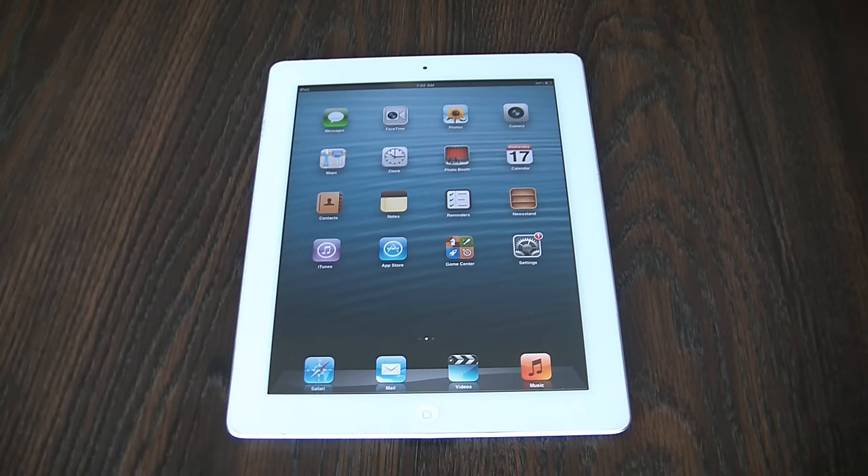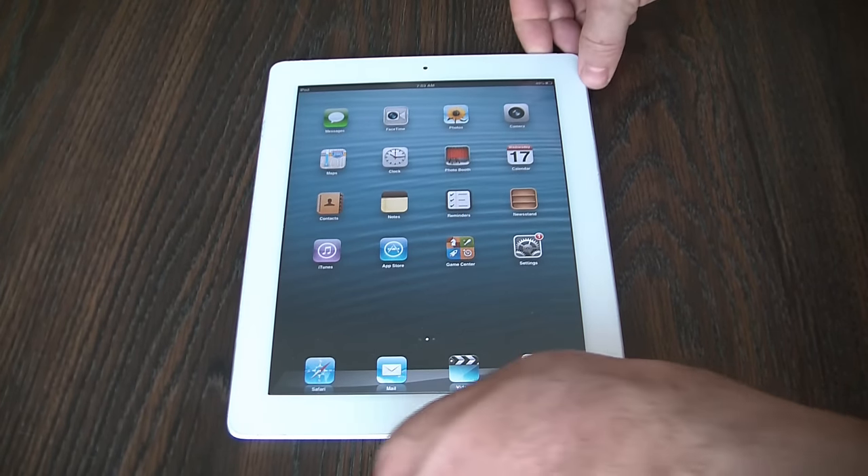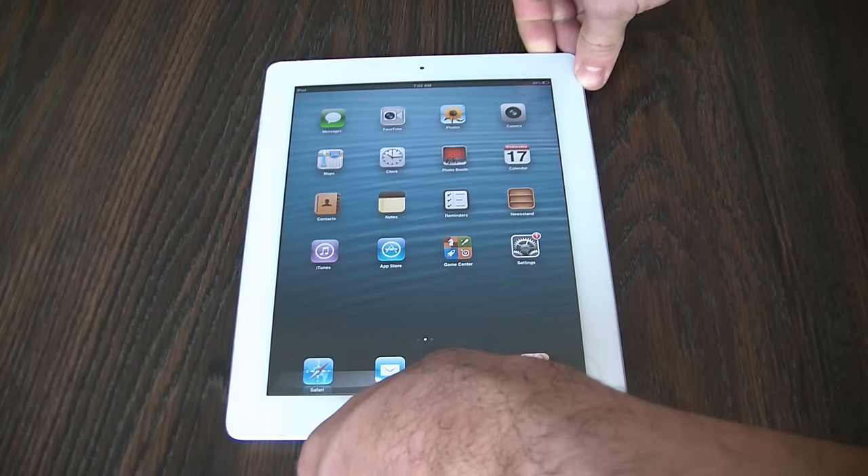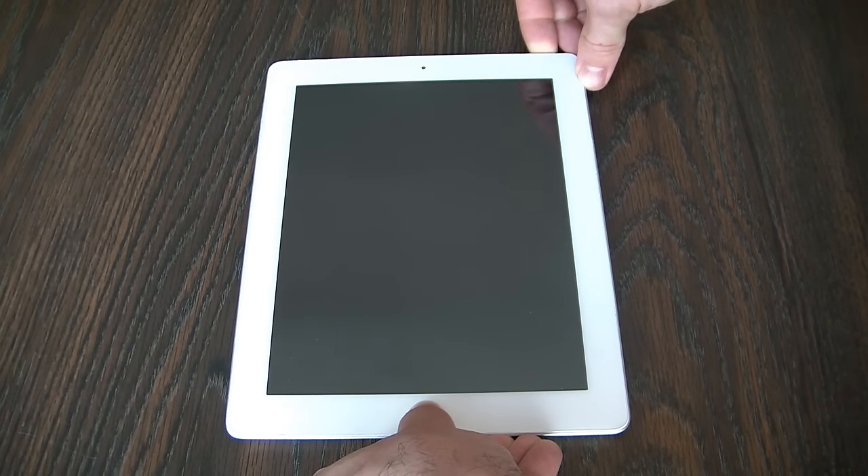In this tutorial I'm going to show you how to reset an iPad 2. What you need to do is hold down the power button and home button at the same time. Now as soon as you see the Apple logo disappear, let go of both buttons.